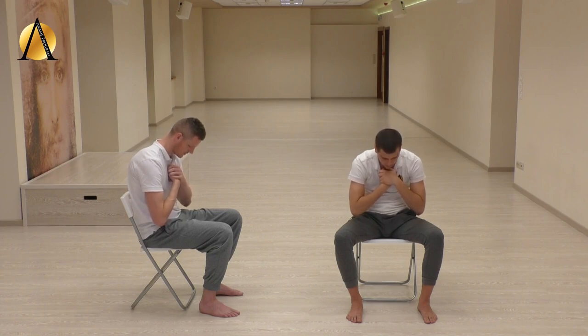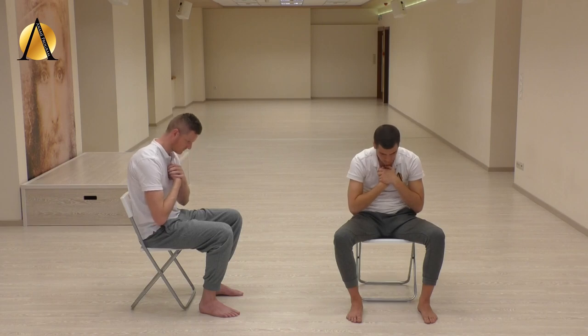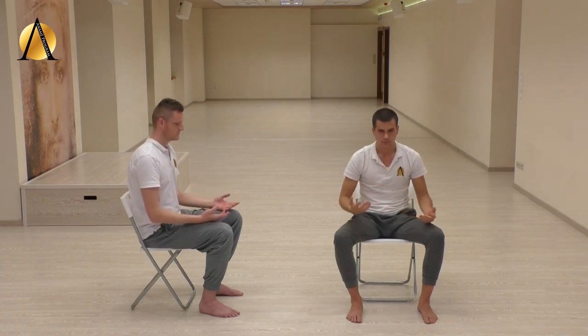Finish the exercise by breathing out through the mouth. Empty your lungs and hold your breath out. Relax your whole body. Let the belly grow as the abdominal muscles relax. While you suspend your breath, keep repeating your own mantra to yourself.